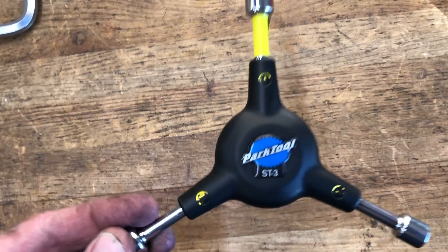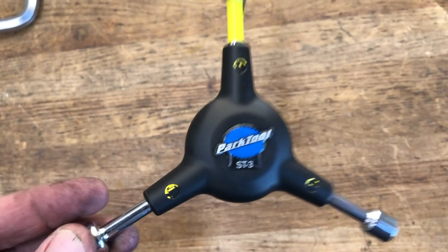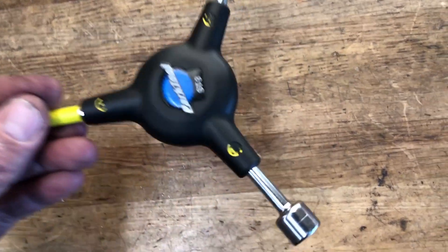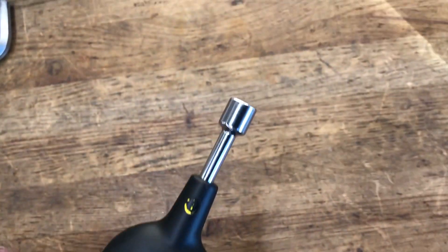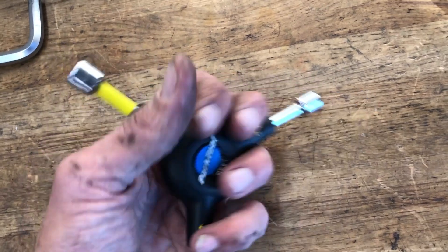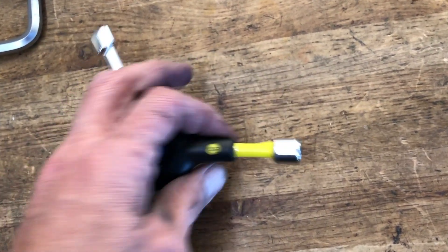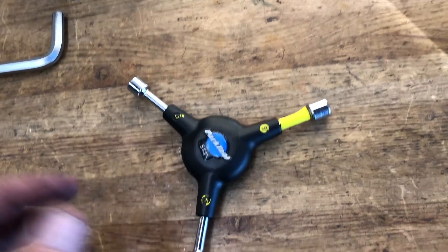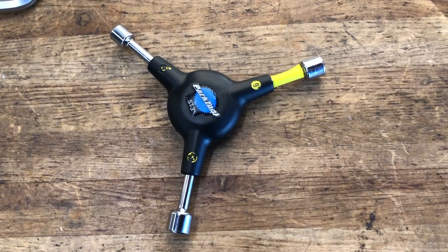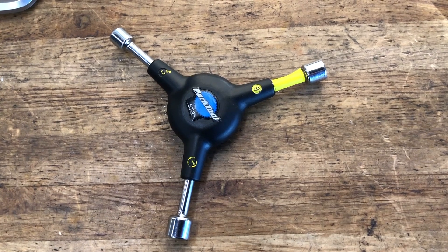2020 has been a year of building a lot of inexpensive mountain bikes, and some of the inexpensive bikes will use this — it's an 8, 9, 10 kind of a socket three-way. Adjusting brakes and derailers, things like that — mainly derailers — but I use this thing numerous times every day. Super handy tool. It's a little longer than the old school one, so you get a little bit more leverage. Great little tool.